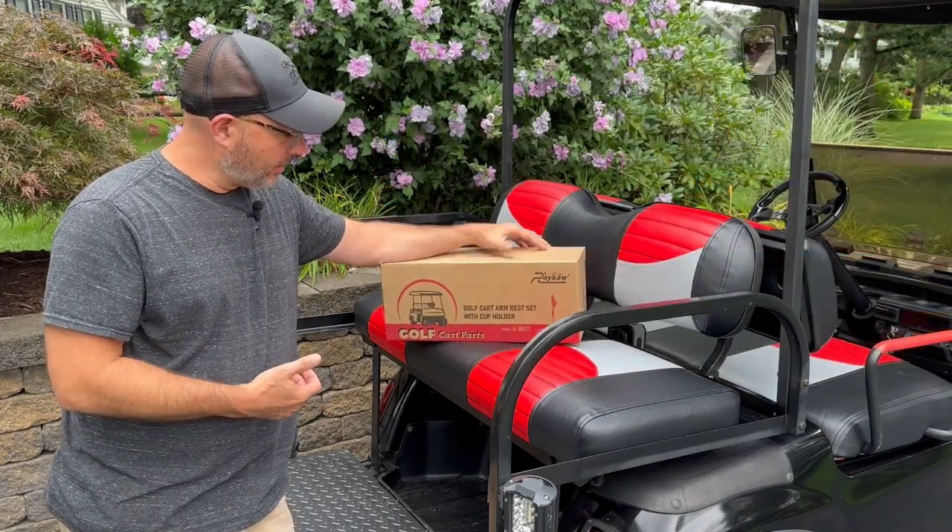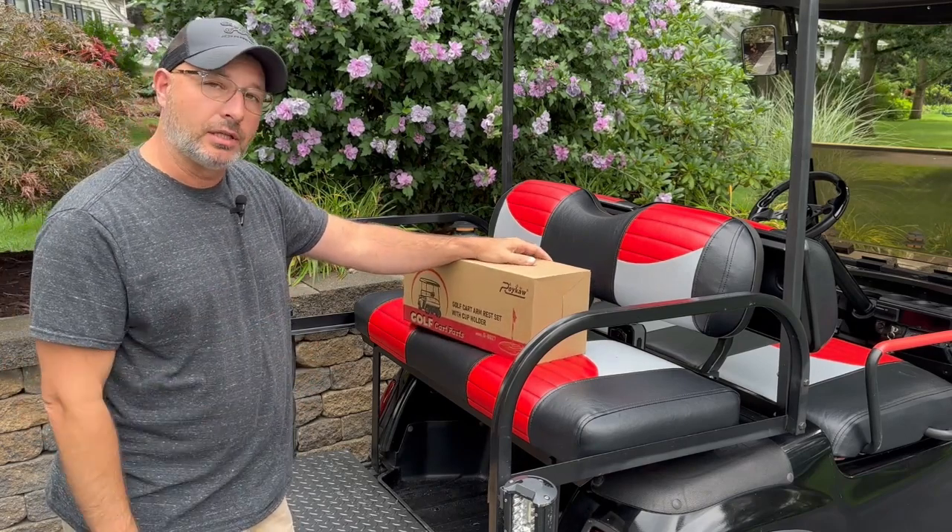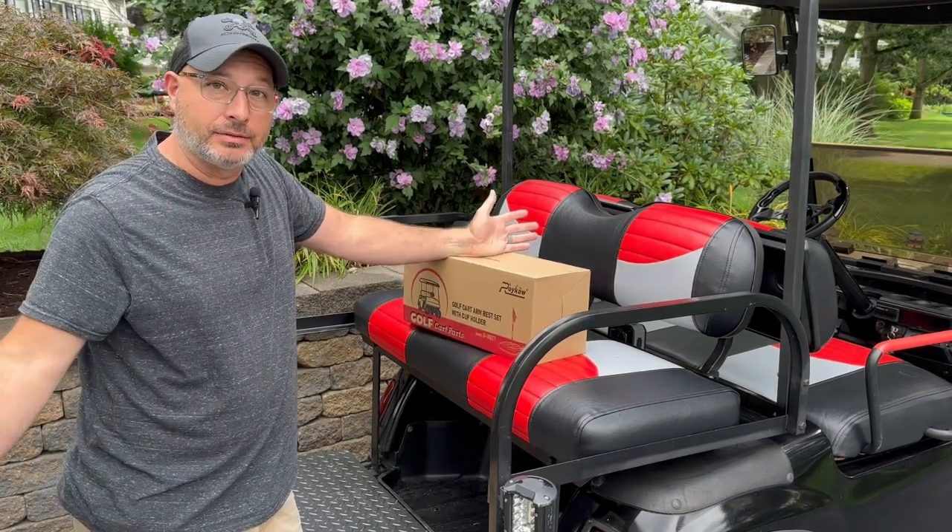So they did send this to me. We'll go ahead, open it up, install it real quick, and that'll be the video. Let's get started.